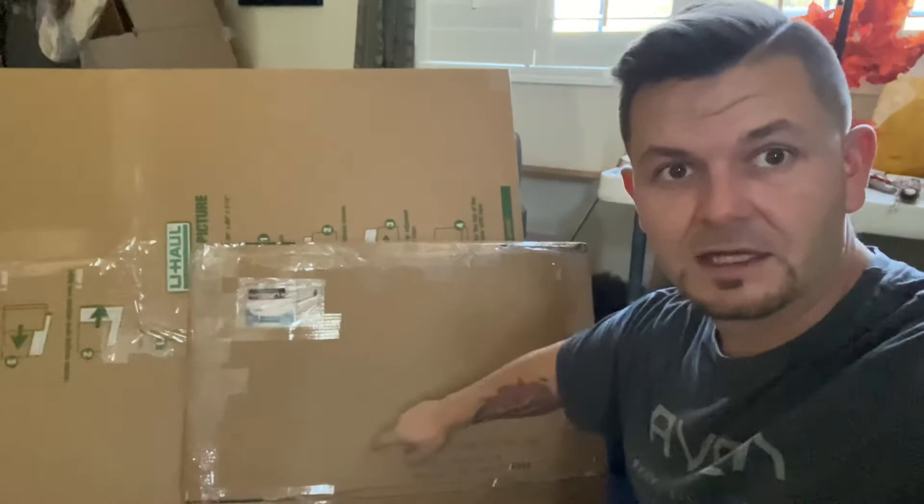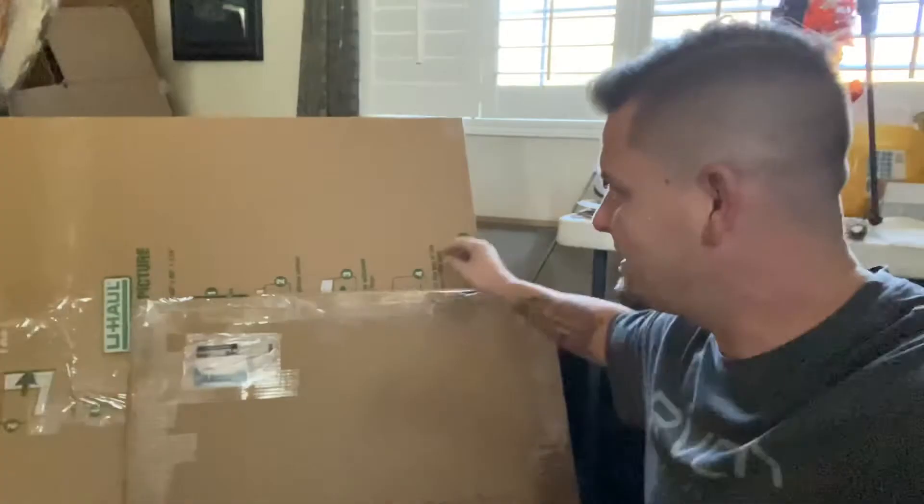You can do this for any size box. A lot of times we're getting deliveries from Amazon or wherever — keep those boxes, save them. You'll be able to use them for your paintings later. That way it's going to save you money, you're going to make more profit, you're not going to have to pay so much for shipping. The more you save on shipping costs, the more you're going to end up making.